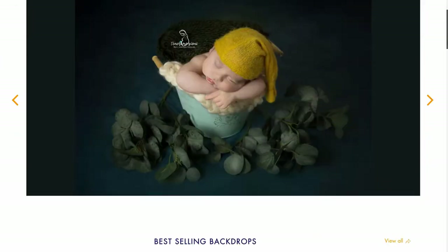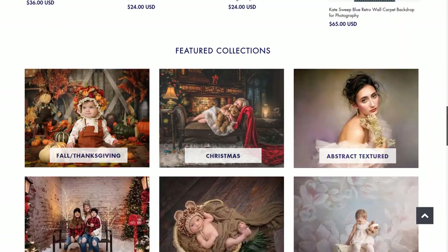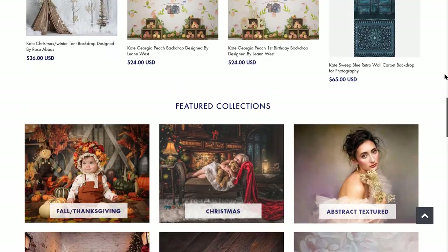If you are familiar at all with Kate Backdrops, you'll know they produce a lot of very budget-friendly — hyper budget-friendly backdrops, if I could be so bold to say. They are geared towards professional and novice, hobbyist portrait shooters alike.